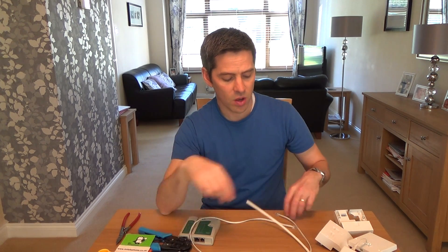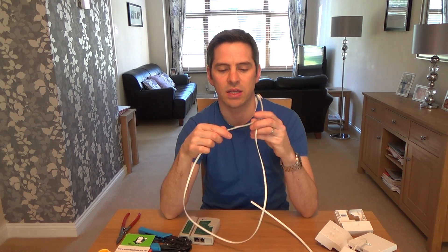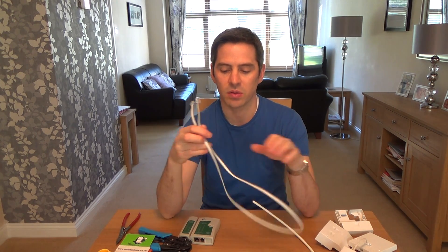Hi, my name is Vince from Mr. Telephone and today I'm going to show you how to make an ADSL lead using CAT6 cable. At the moment your ADSL lead is probably just a flat cable like this, supplied with your router when you got it from your service provider. I'm going to show you how to make your own CAT6 cable.